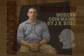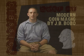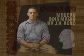Welcome to the classic series, the best of modern coin magic by JB Bobo. In this series you'll learn the basics of coin magic, from classic palm to finger palm to retention vanish to coins across.